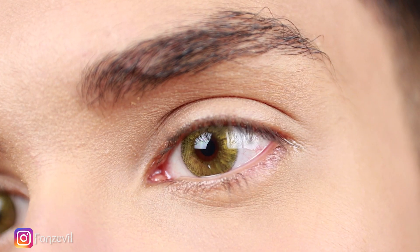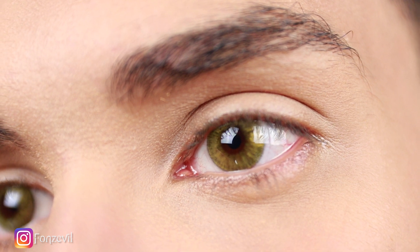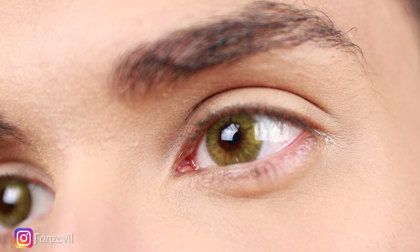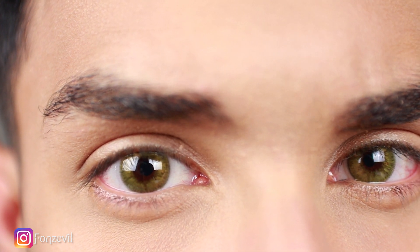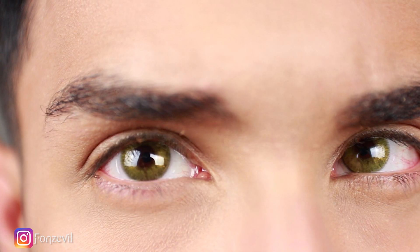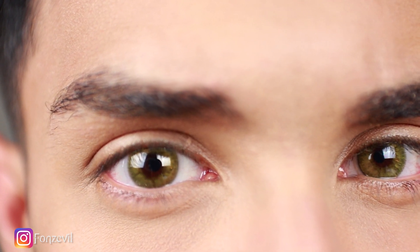This contact lens does have some texture around the iris and it does have a very minimal limbal ring around it. It's more like a darker gold grayish color, and then it turns into a completely yellow gold green color towards the center of the lens. You are able to see some lines around the iris, which are supposed to make it look more natural and blend more into your natural eye color.